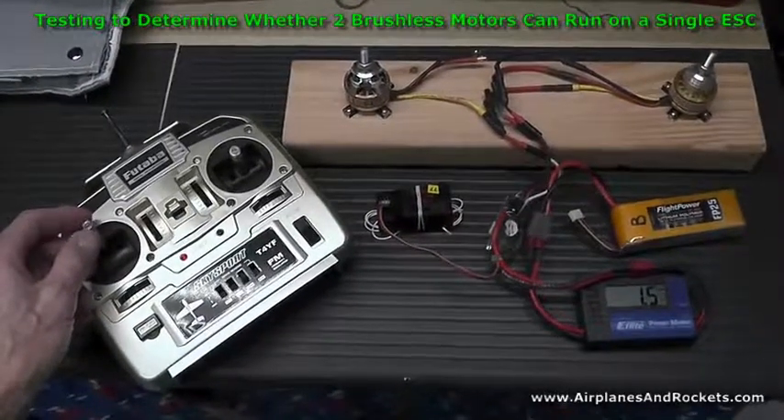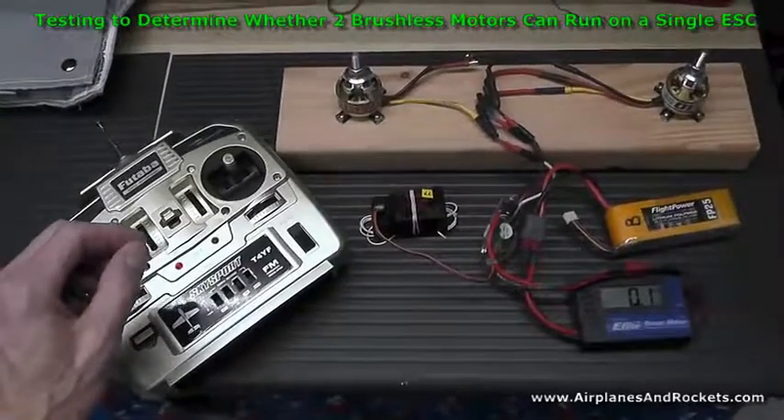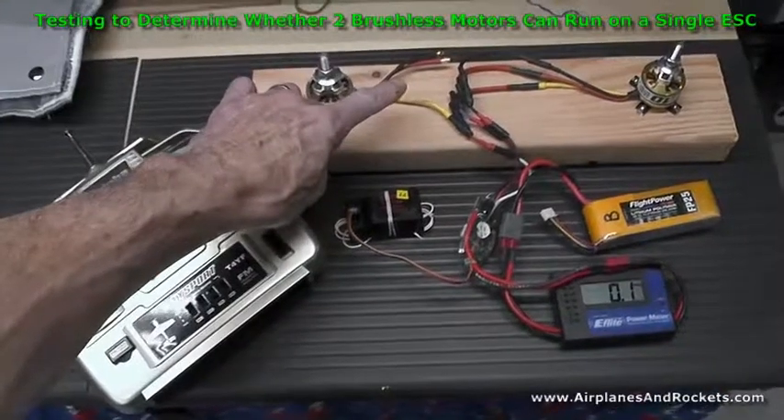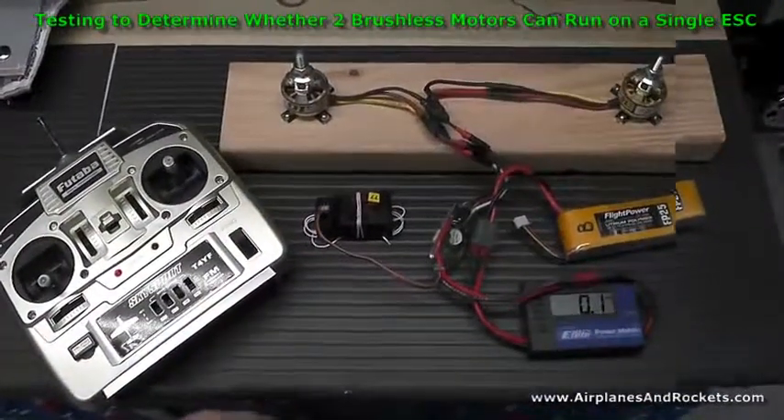I'm going to shut this off for a moment and connect the second motor in parallel with it, connecting those other two leads, and then I'll turn the video back on and show you.